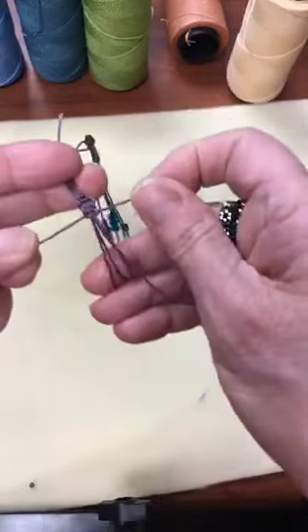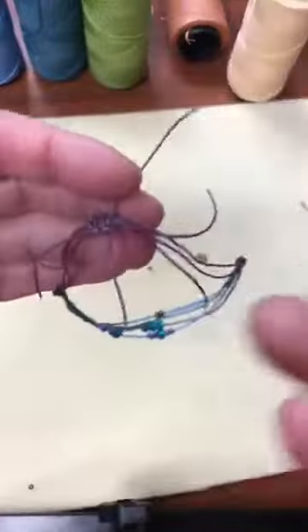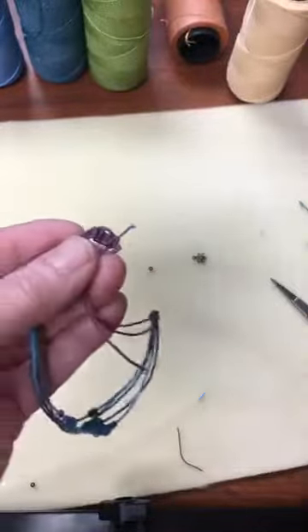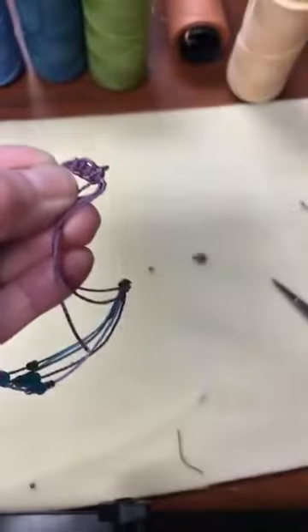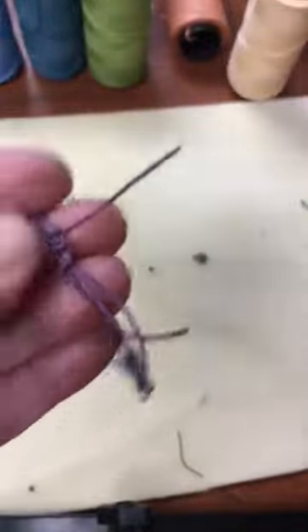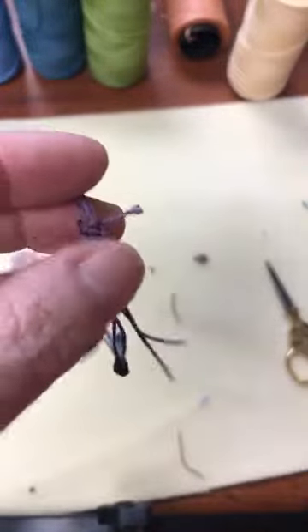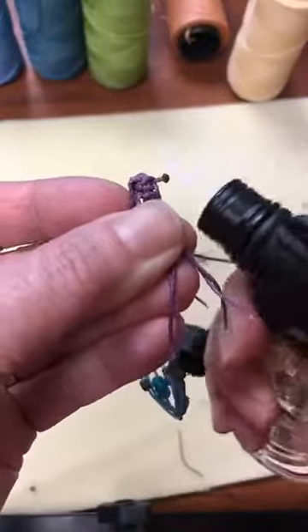Now use the Hottie to seal the ends — be very careful not to melt the rest of your piece. Trim one end to about a quarter inch, then touch the Hottie to the heat — you can see it shrinking and melting. That's all you need. It cools pretty fast; you can mush it in there to be neater. Trim and melt the other end the same way — about a quarter inch — and just touch it carefully to the flame.